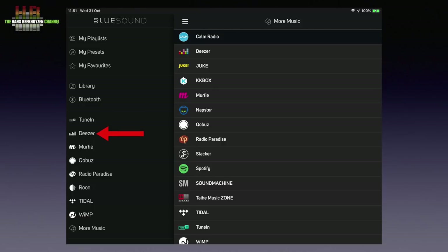Supported services include TuneIn, Deezer, Murphy, Corbus, Radio Paradise, Tidal, Karma Radio, Juke, Napster and more. Or use the Node 2i as a Roon endpoint. It also offers many features for system integration.